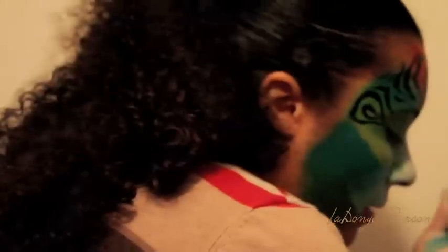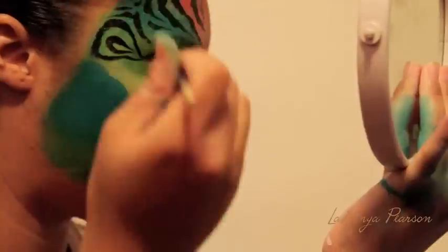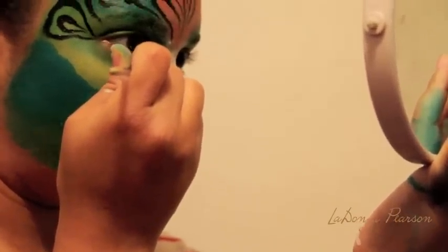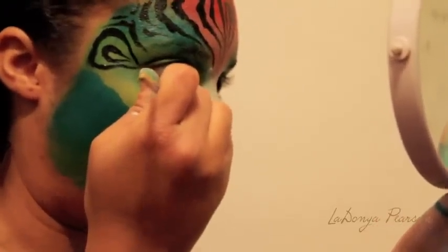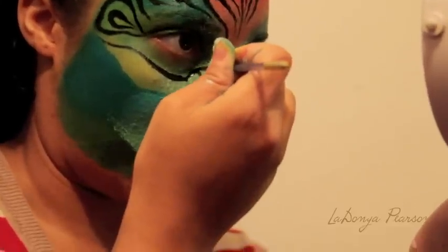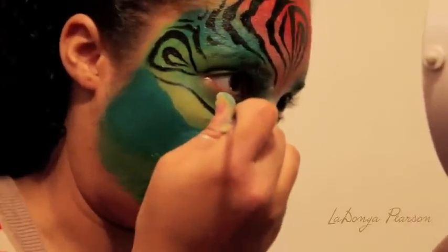I ran out of paint there, so load it up some more. Now around the eye, I'm going to have a center that's pretty thick — the center of the stripe — still going up to a point to the center of your nose here.